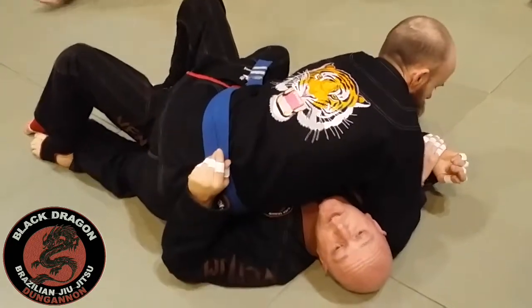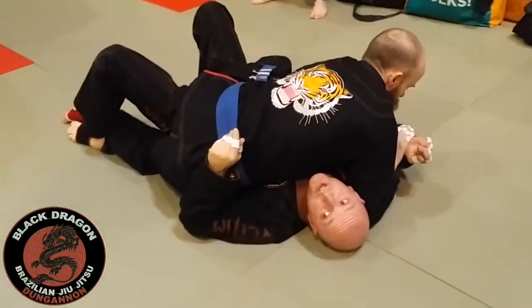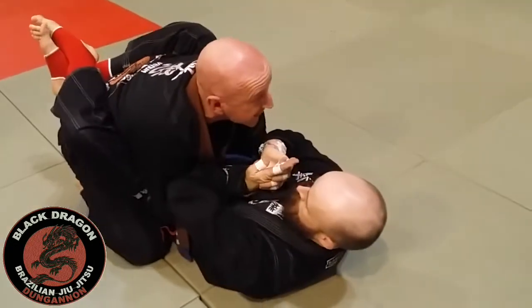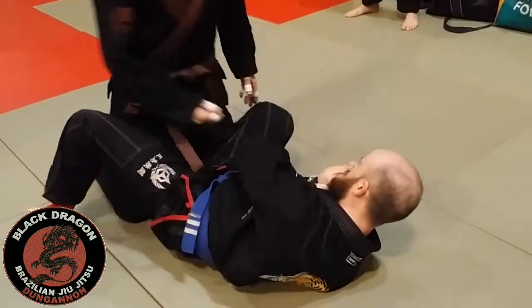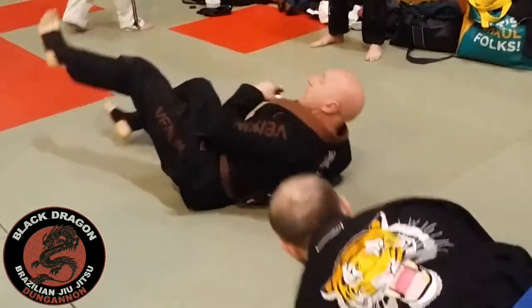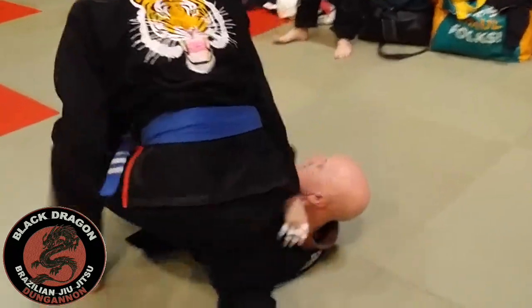We can take it this way just by using my U-Bug and bridging this hook, bringing my elbow in so he doesn't attack the arm. Sometimes they don't use the hook — it's kind of a worse leg position for them.